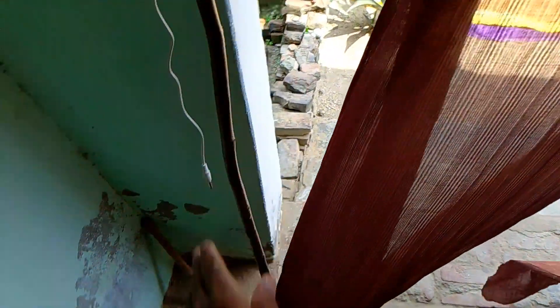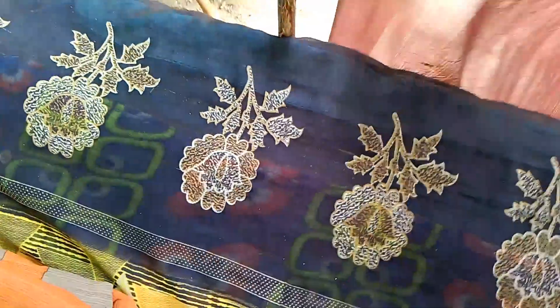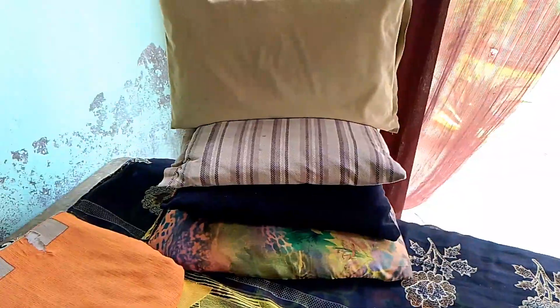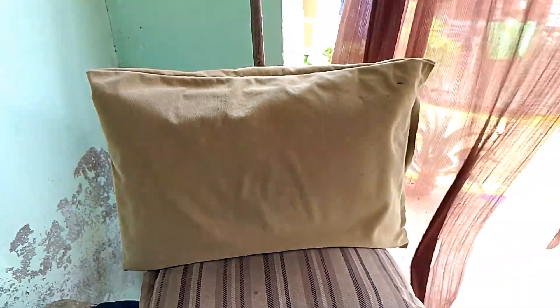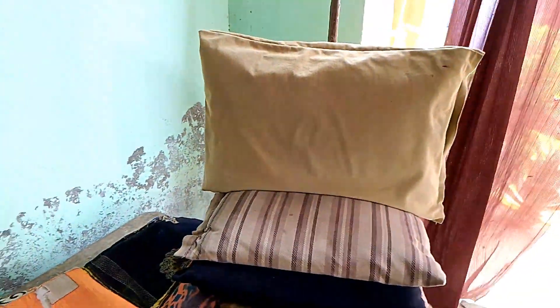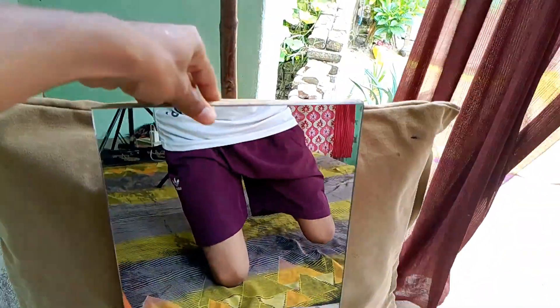I have to put the face cover here. I have to take a look at this thing. I also put the mirror on my face. So first of all, we put the mirror on my face. This is the one.